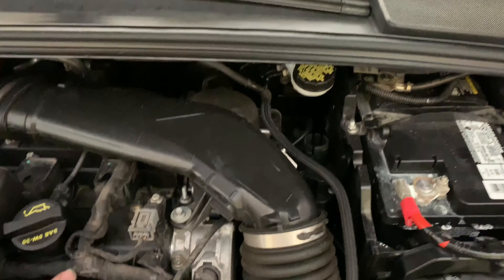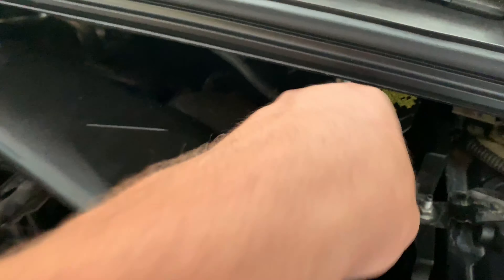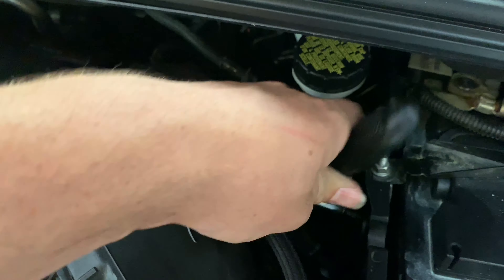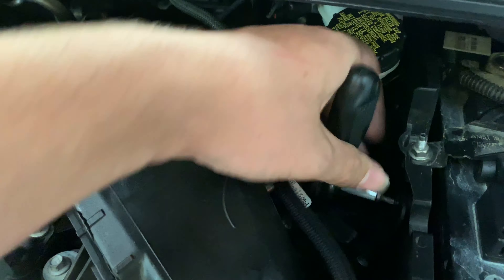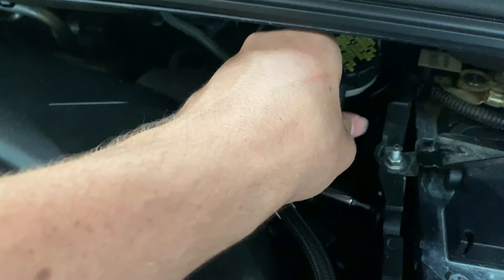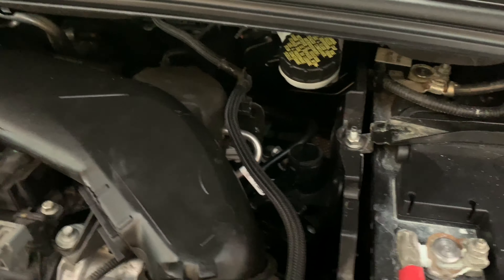Coming around, you find your only one screw, which is down to the right. So you just really want to start cranking away at that, and then this is the last bolt you need to undo to actually take out the rest of the system.